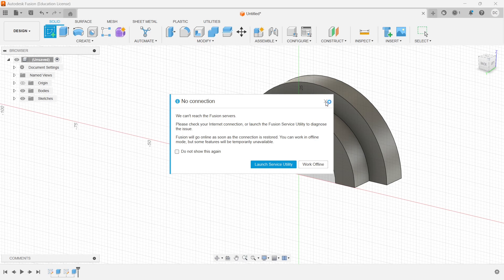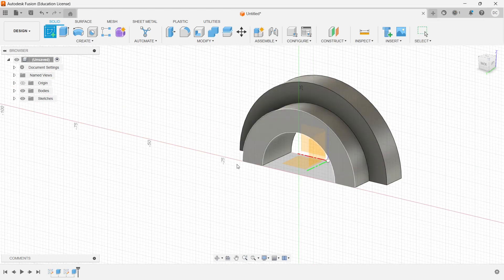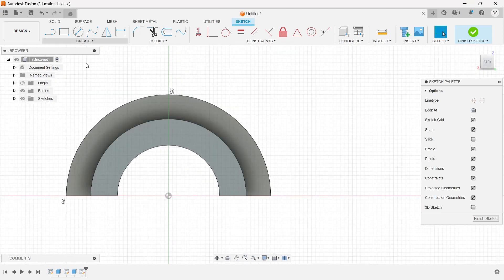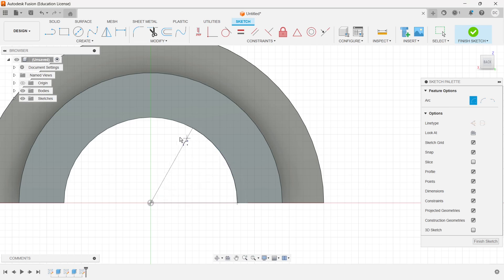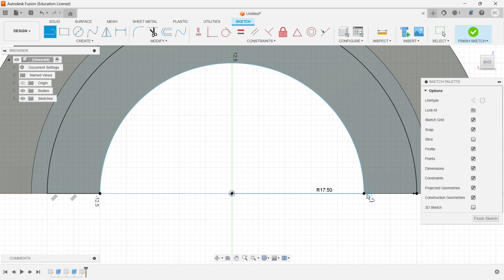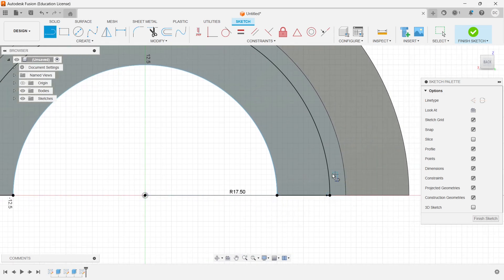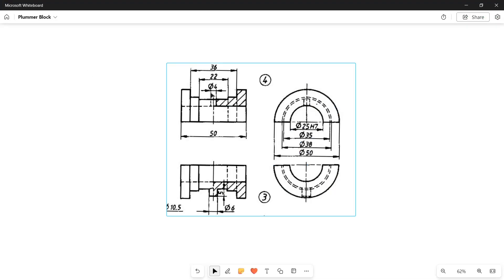Now let's do the next sketch. Using the arc with center point, the first semicircle is 25mm and the second is 35 divided by 2. I'll go to the line command and join them, then pad it up by a distance of 22 divided by 2, which is 11mm.